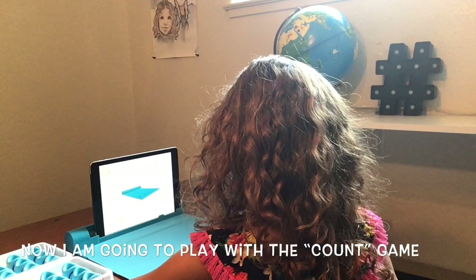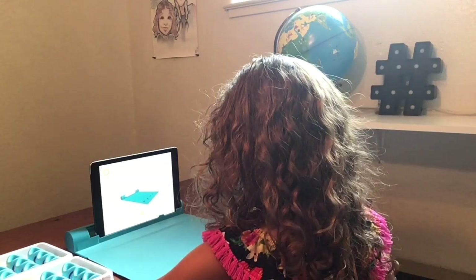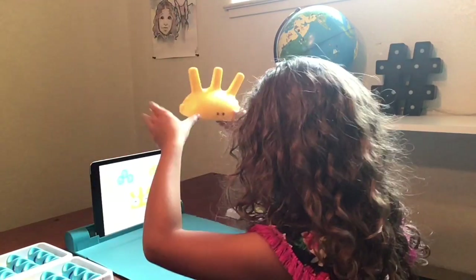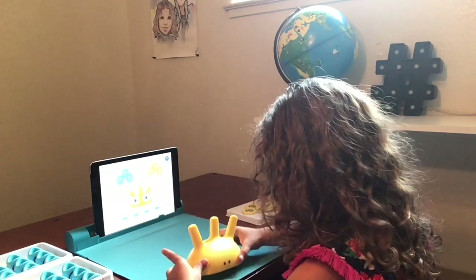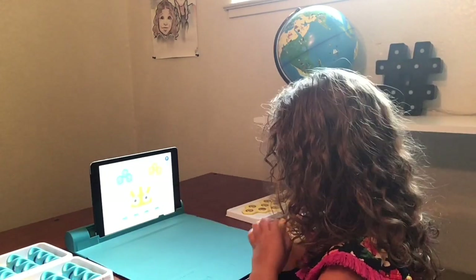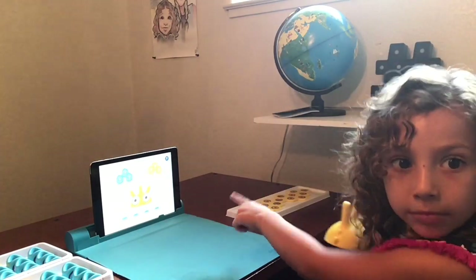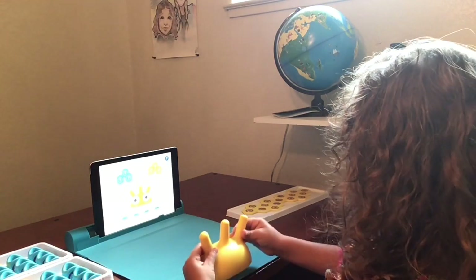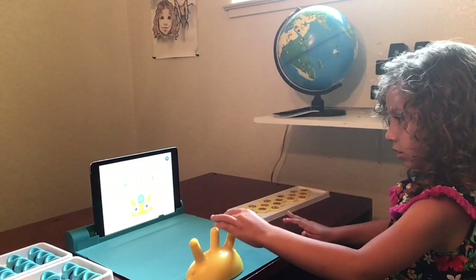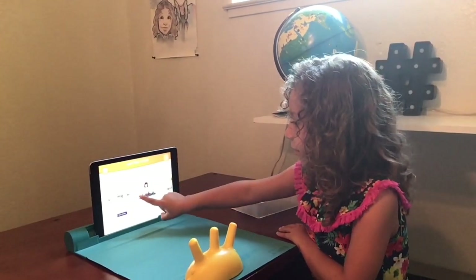Unfold the gamepad on a flat surface. Place your device leftmost with the camera on left. Hey! Meet Spike! Place Spike on your gamepad to get started. Make sure that the spike dots face the front camera. So make sure the spike dots — these two dots — face the camera of your iPad. Place any number on Spike. Place any operator on Spike. I'm going to play Monster.